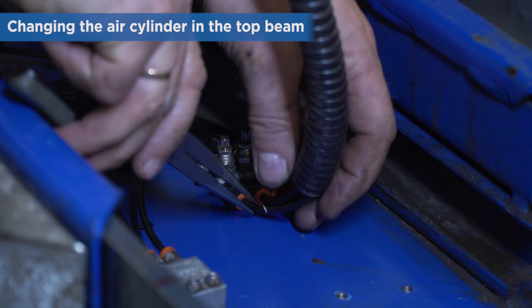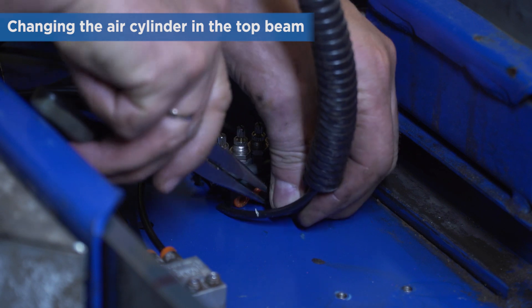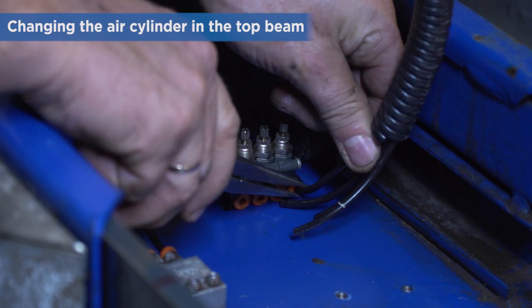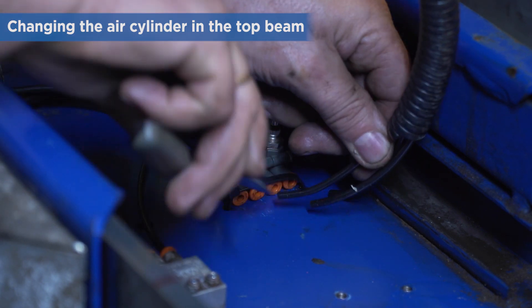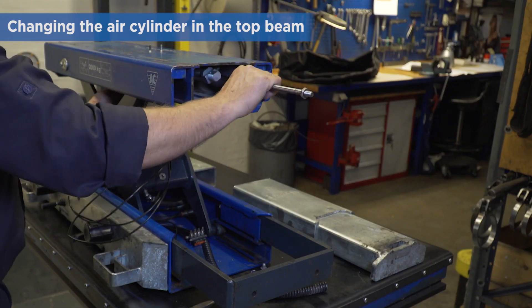Then remove the 4 air hoses at the base of the bottom frame by pushing the small red rings while pulling the hoses. Remove the protective coil tube as well. It is now possible to carefully remove the air cylinder from the top beam.